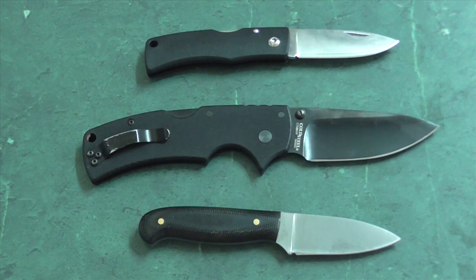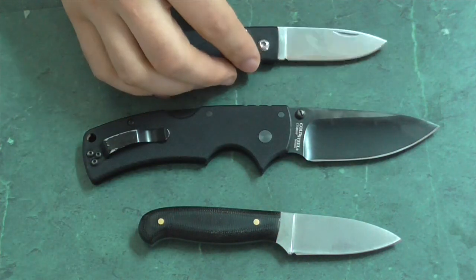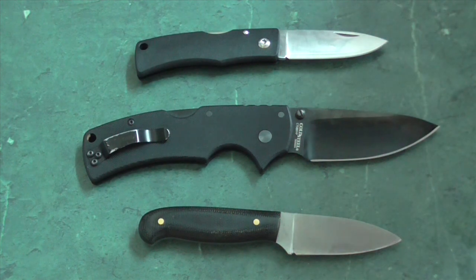So look forward to those. Anyway — Falkneiven U2 long-term thoughts and general knife collecting discussion. There we are. See you in the next video, chaps and chapettes.